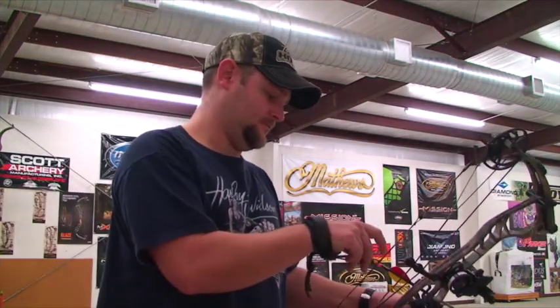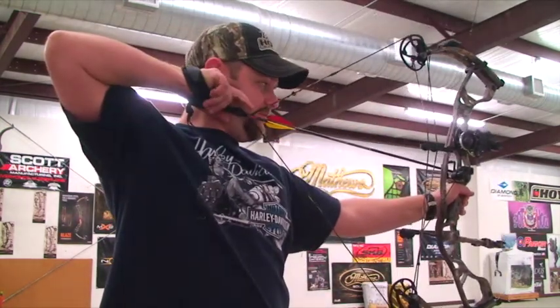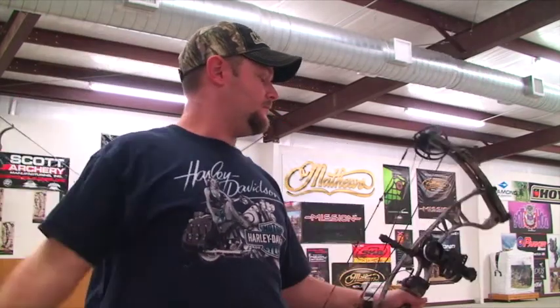We're going to get Kenny to shoot his bow — three arrows in the target. In the interest of time we're not going to show each shot, but we're going to show you the result of each shot and how we've made the corrections. So Kenny, at your leisure.